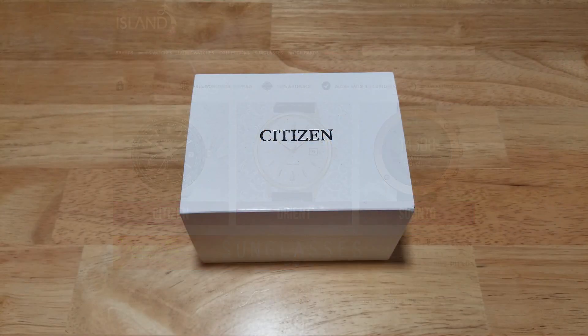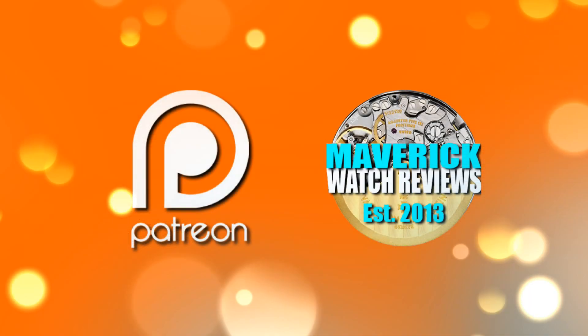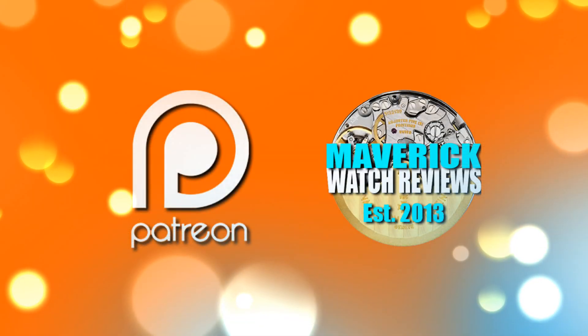As usual we'll open this thing up, look at the fit and finish, the features and the functions, the build quality, and then I'll give you my overall impressions of the world's thinnest solar-powered watch. But first I'd also like to invite you to become a patron of mine on Patreon. This will allow me to buy a faster laptop and better editing software, and I hope to give you a new watch review at least a couple times a week — at least that's my goal. Make sure you check out my Patreon page when you get a chance.